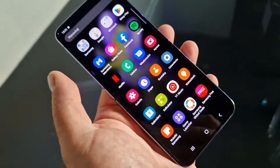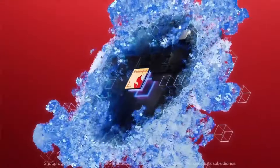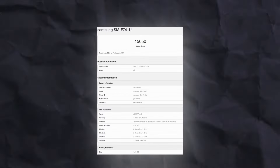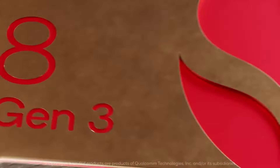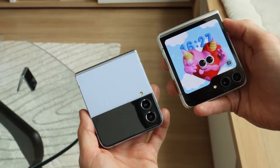There are two theories on the processor of Z Flip 6: it might feature an Exynos processor, or it doesn't. The model number featured on Geekbench is SM-F741U — ending with U means this is most likely a US variant of Z Flip 6, meaning US versions are going to feature a Snapdragon 8 Gen 3. Fingers crossed, as we want to see the same processor in other regions.